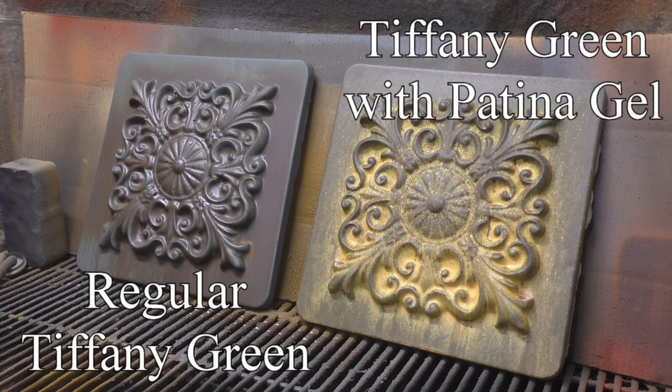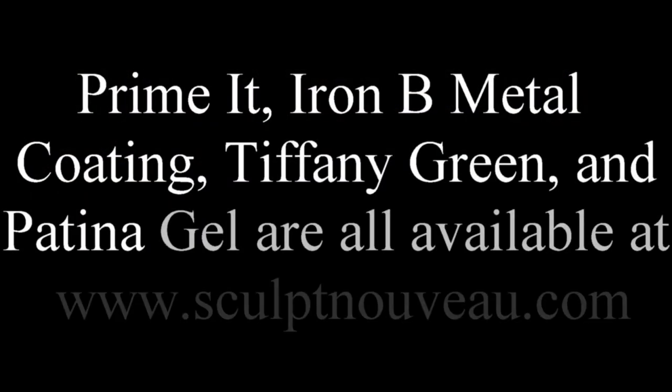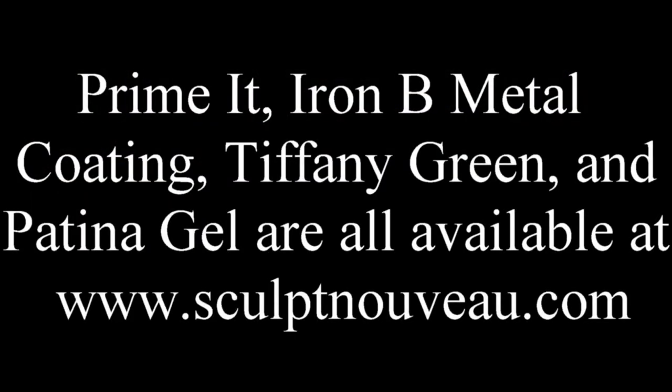I would recommend trying the patina gel — it worked out really nice. Primer, Iron B, Metal Coating, Tiffany Green, and Patina Gel are all available at www.sculptniveau.com.